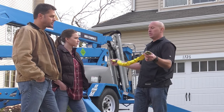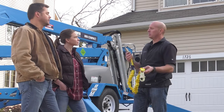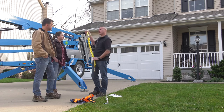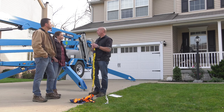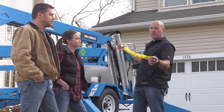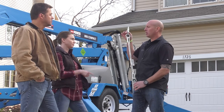The issue with this lanyard is if we were to leave the platform and we were below 18 and a half feet, we could potentially hit the ground. Because if we take a six-foot person, we have a six-foot lanyard, three feet of shock, and a boom that can deflect up to three and a half feet — we still could hit the ground. Anything above 18 and a half feet, we can use this. Anything from 18 and a half feet and lower, we want to use the restricting lanyard.